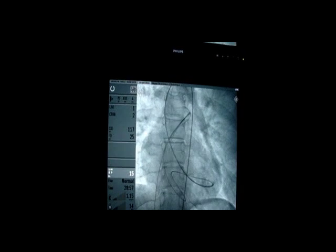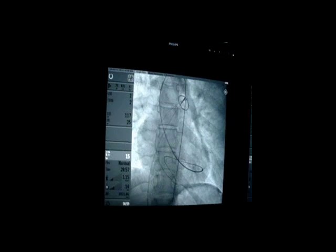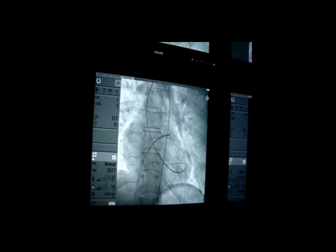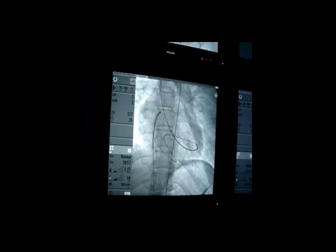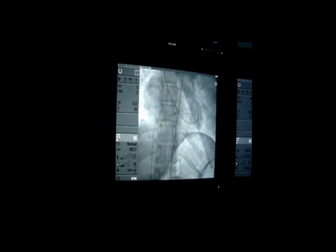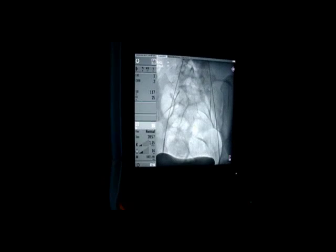The wire from the left side was snared and pulled. It's snared and now pulled. As you can see, we pulled it all the way down and then it was exteriorized.